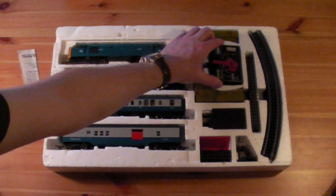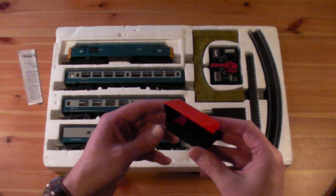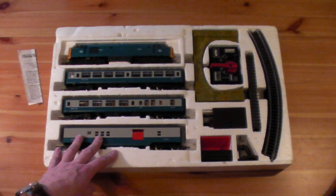There's the uncoupling ramps and the mail ramps and the base for the mail delivery unit. You can see in there some of the mail bags. There's the posts that they hang on to be collected. Track: four straight short pieces and eight first radius curves — it's a bit tight, not like the new third and fourth radius ones.